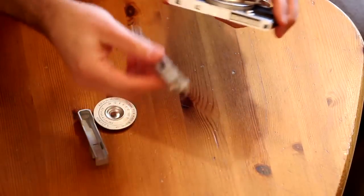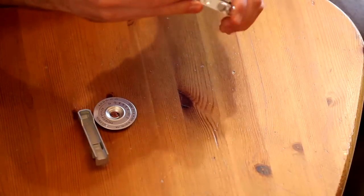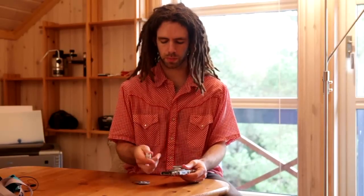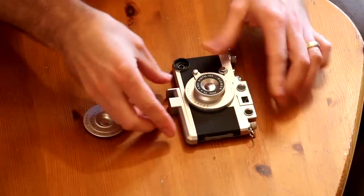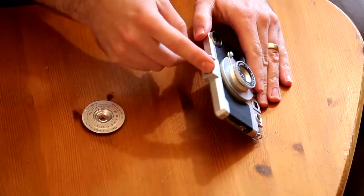There's also a top piece that snaps on at the end. They also include a tripod piece which just squishes onto the bottom here, along with a standard tripod connector.